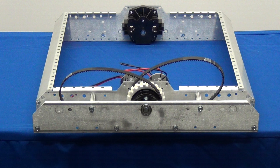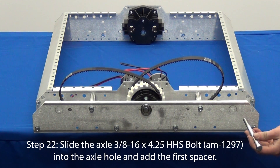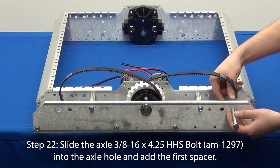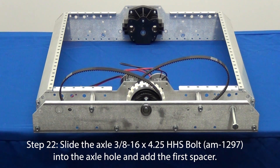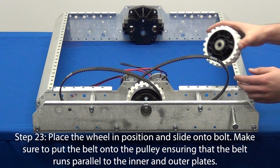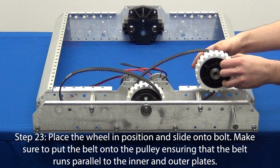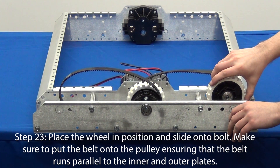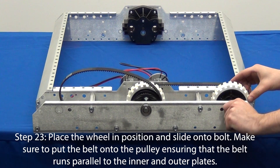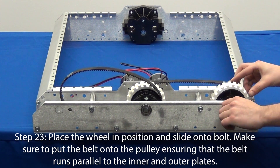Next we can attach the wheels. On our drive base, the right side wheel has the pulley towards the gearbox. As we slide the 4-1/4 inch bolt into the bolt hole, we will use the larger spacer first. Next, wrap the belt around the pulley with the pulley facing towards the gearbox. Slide the bolt through the wheel, hold the smaller spacer in place, and push the bolt through.